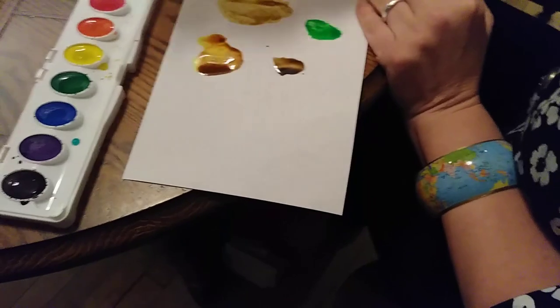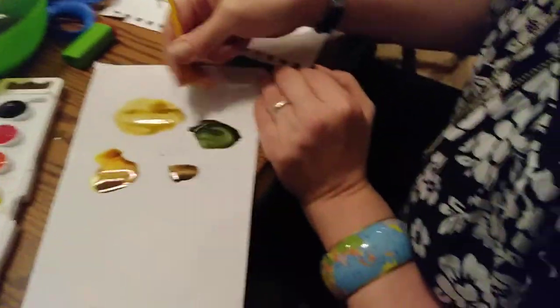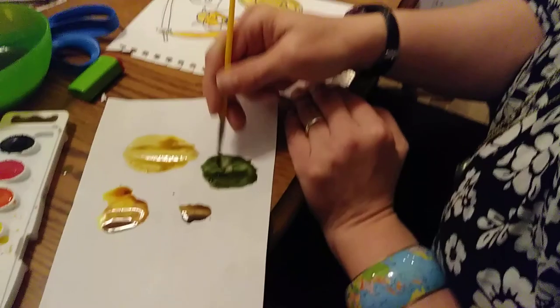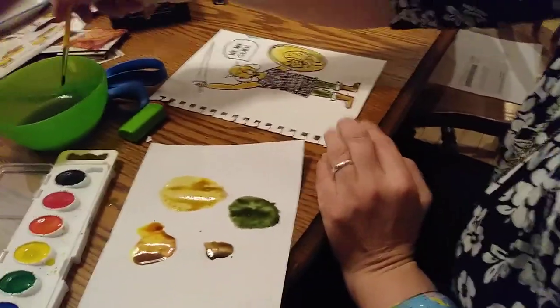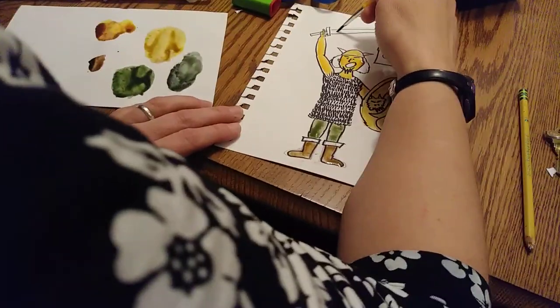Now's a good time to do his tights. I'm going to go with green, but then I'm going to mix that with some black and some brown, because they're really dirty tights — he's been wearing them a while, doing lots of excursions. So kind of an olive green is what I'm getting. That works. And I think his face area is still pretty wet, so I can't do anything there. I'm going to go for his sword. To get a sort of silvery color, you just take black and you lighten it up — you can keep adding water to it. And I'm going to get his sword.